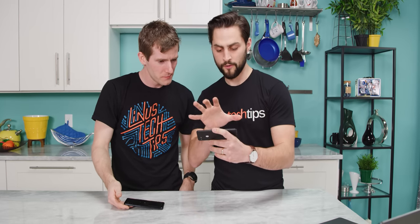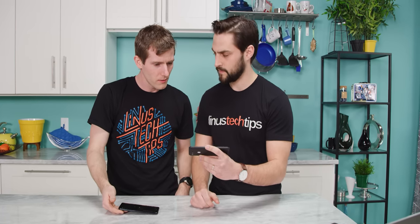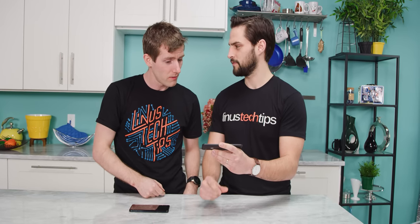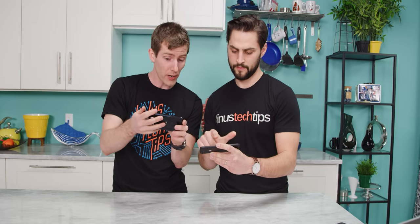Compare that to a Pixel 3 that has dual front-firing speakers in stereo — it just crushes it. But you can probably go higher without distortion on the Pixel. The phone really vibrates noticeably in your hand.